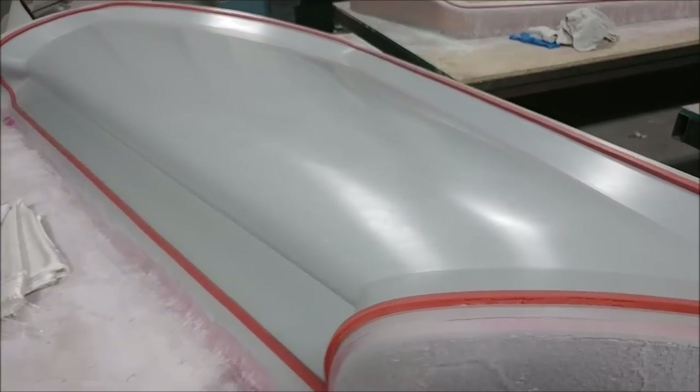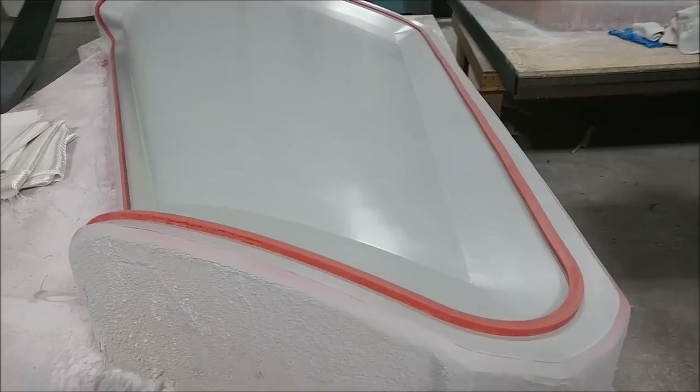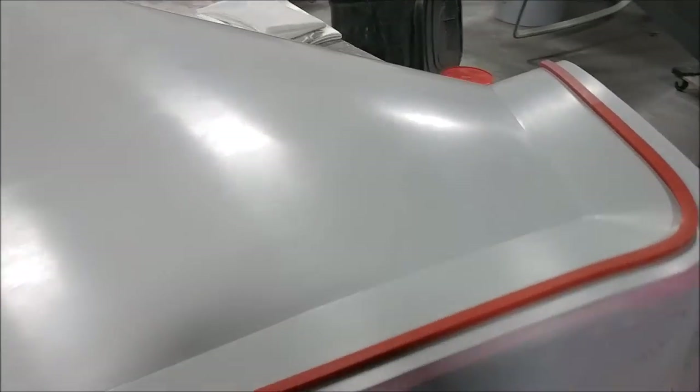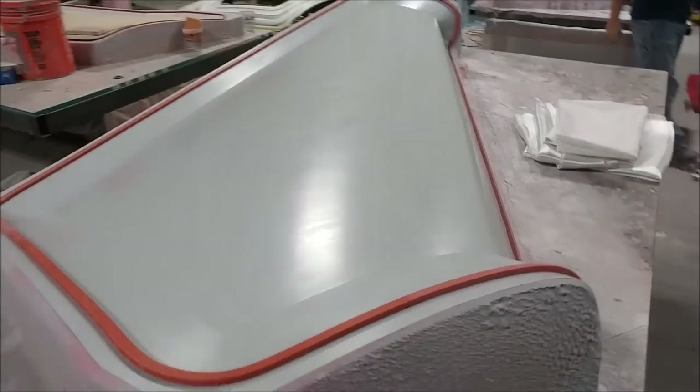Here's that last of the upper strake skin plugs — it's finished with the sanding and waxing and now has the rubber profile put on there. That one will be the next mold to be pulled, and that will be the last of the strake molds to be done.